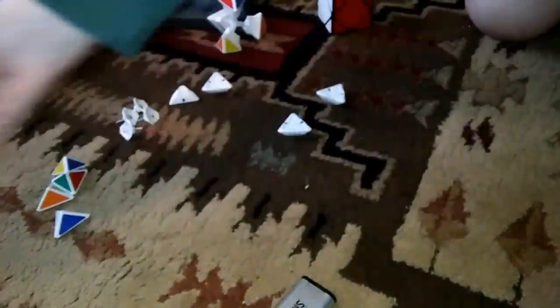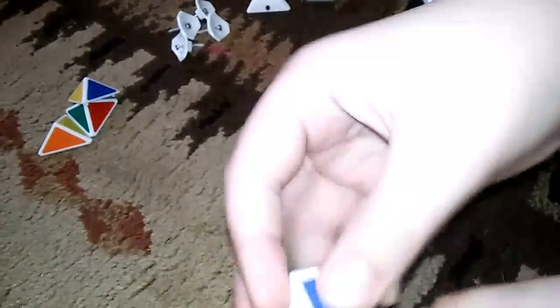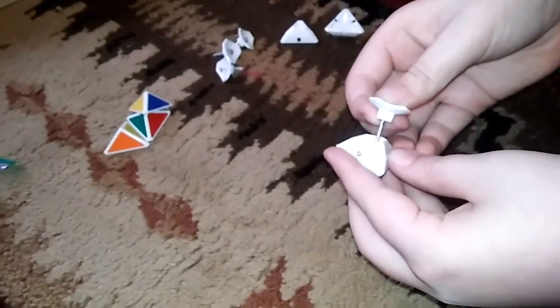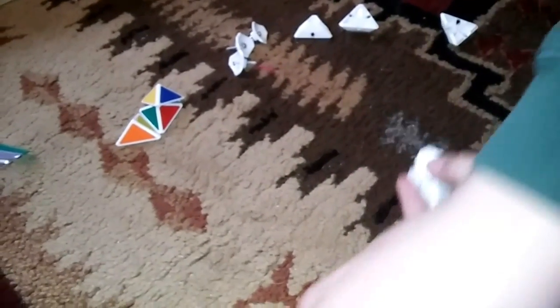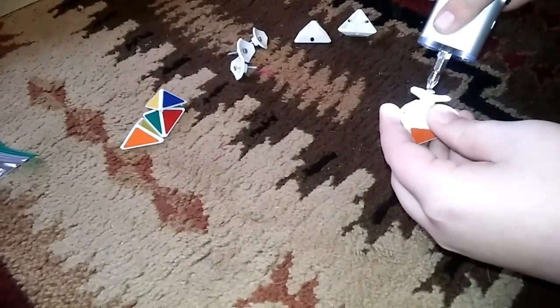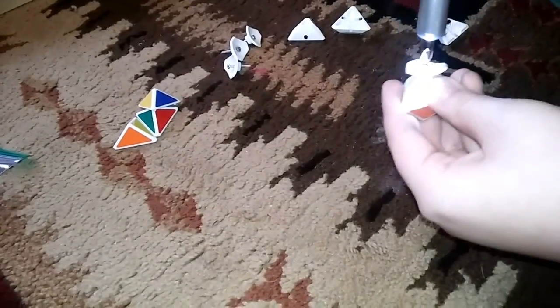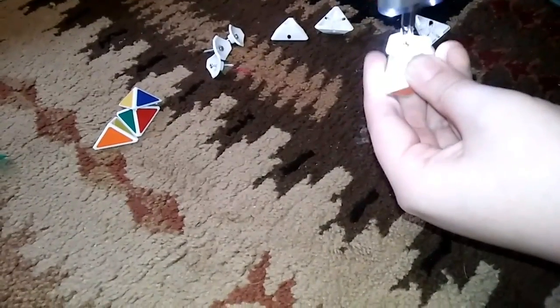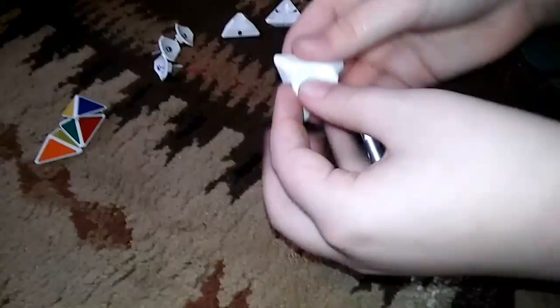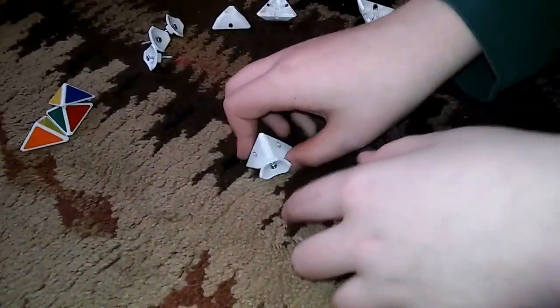I recommend putting the ball bearings in a bag just in case you need to reuse them. To put these back together, you just take one of the pieces, connect them, take the screw, put it in, and screw it. Do that to all the pieces and then come back.